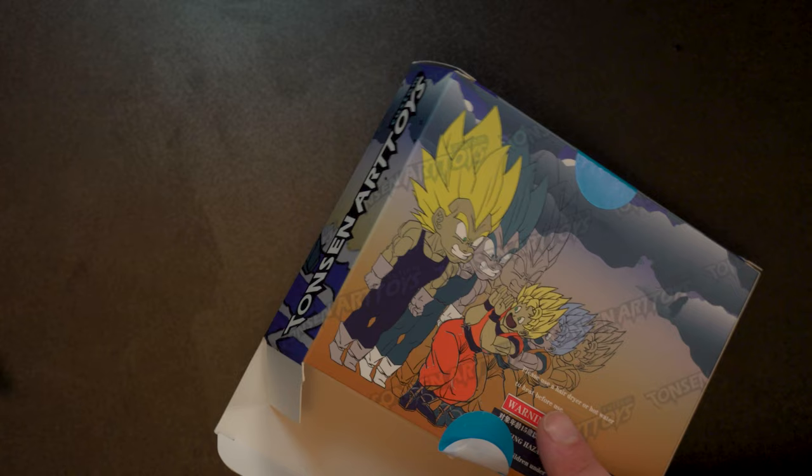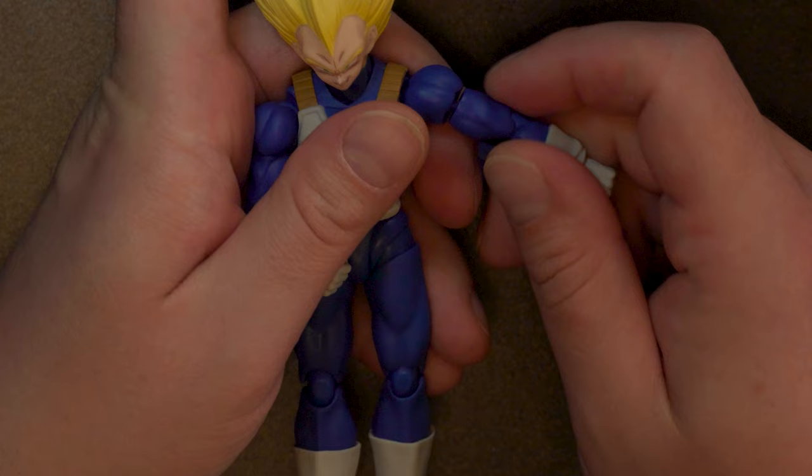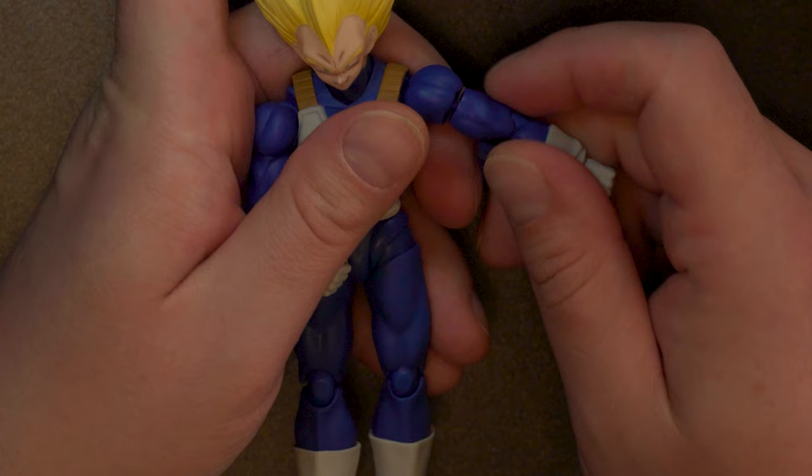That's just step one of the upgrade. We've got one more thing to look at. If you saw my armor and chunks video, you've probably already seen this hand accessory set from Taunton Art. You get him pulling up his gloves, a swiping down effect, an effect that goes over a fist, and a palm blast hand. Let's do the first upgrade and switch out this arm. The arm on this Vegeta pops off at the bicep — typically used for the cross-arm pose — and Taunton Art very smartly took advantage of that.